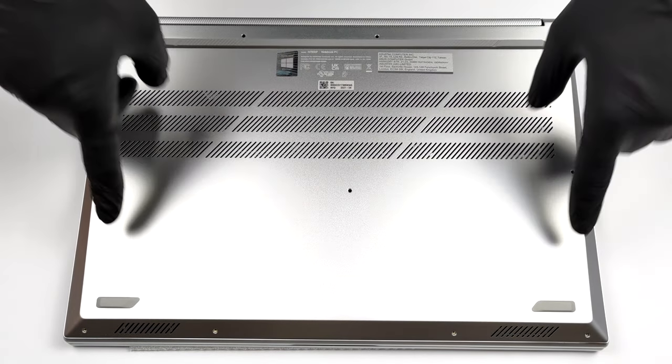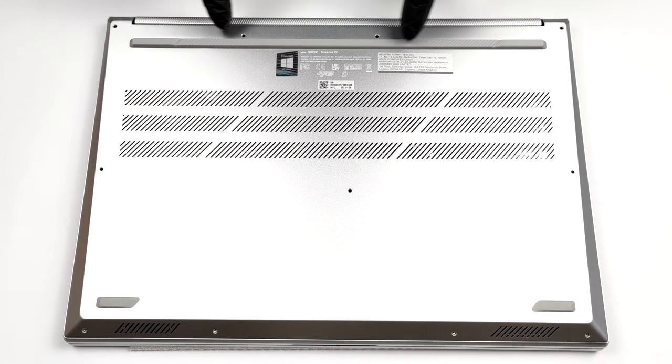Hello, this is Laptop Media, and today we will show you how to open the Asus Vivobook Pro 16X and what's inside of it.